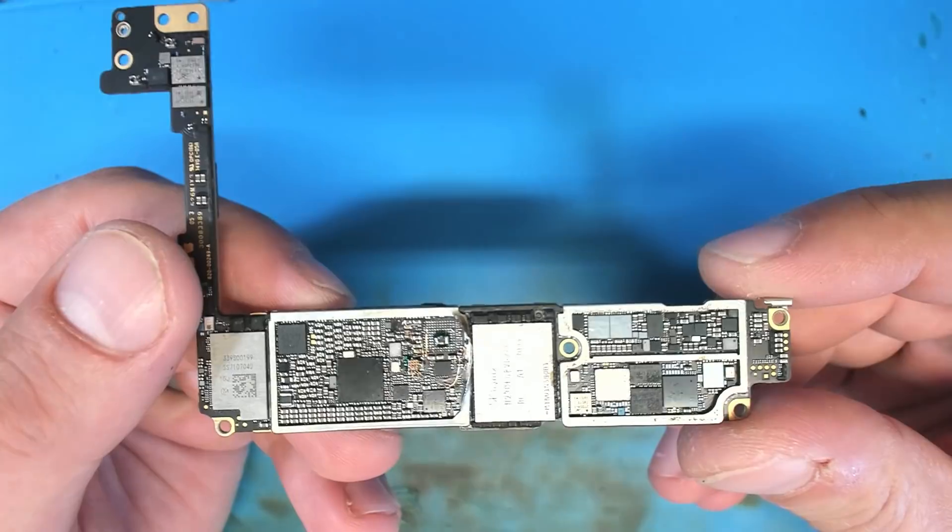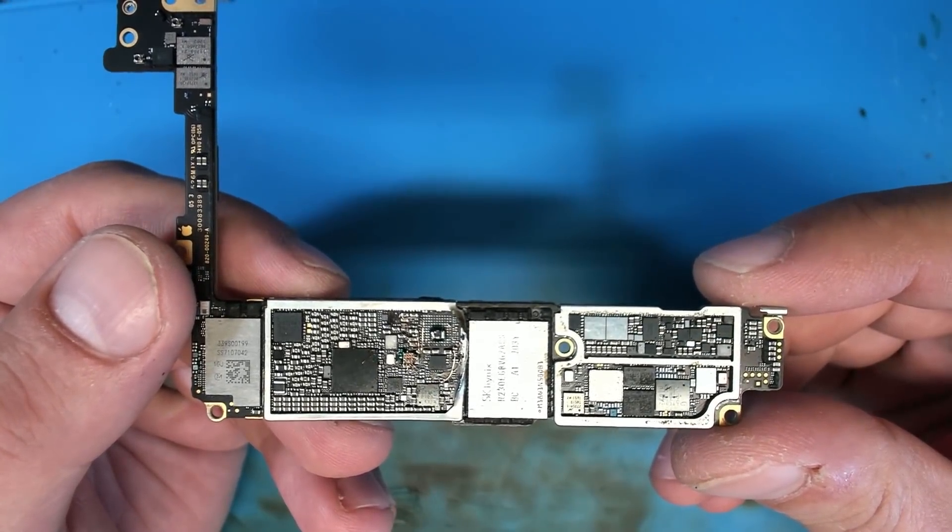Hey everybody, hope you're all doing really good. I'm going through a basket of logic boards that was left here after data recovery — boards where the customer just didn't want the device shipped back — and I'm running into one here that is probably just a little bit too good not to share.